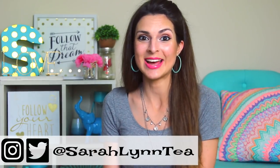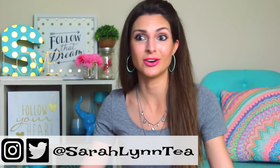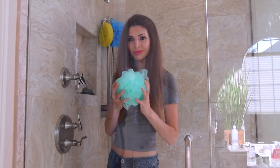Hi everyone, I am so excited for today's art video. I'm going to be drawing with my favorite color using all the different supplies in my house. First of all, let me take you around and show you what I mean.